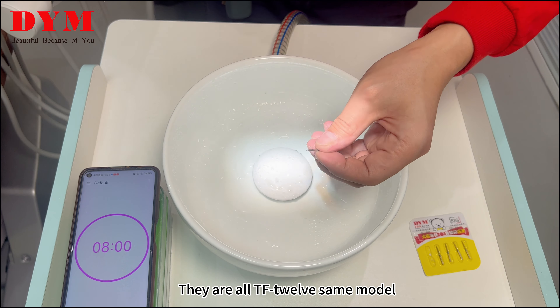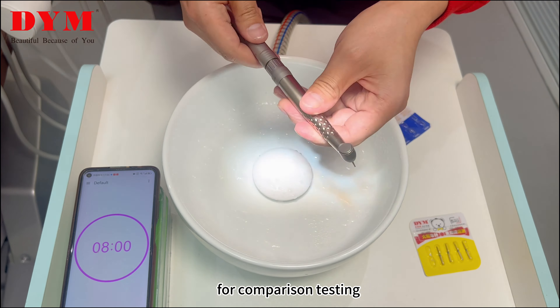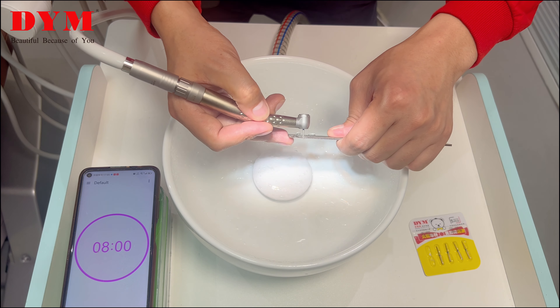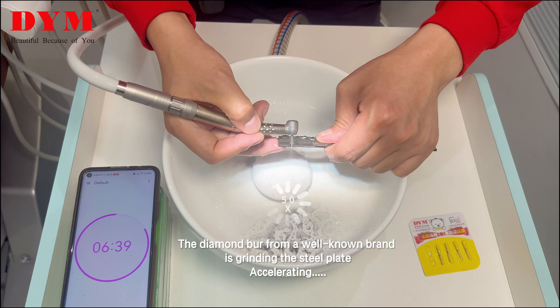Hello, today I will test the diamond bars for everyone. Using our DYM high-speed handpiece with quick connector, with the same air pressure and the same time. The width is 20mm, 8 minutes to test, grinding our 2mm thick stainless steel plate.